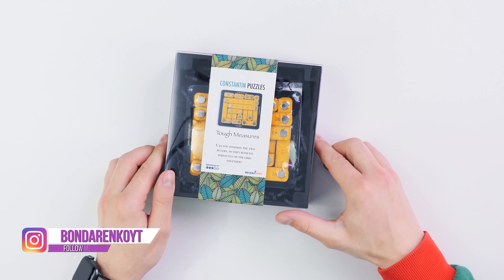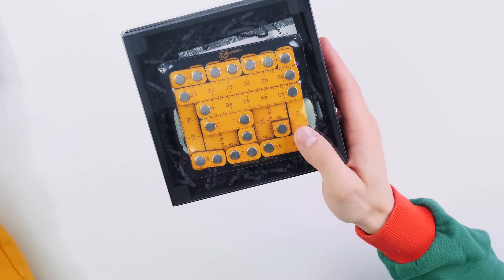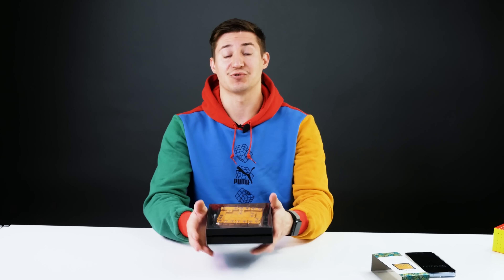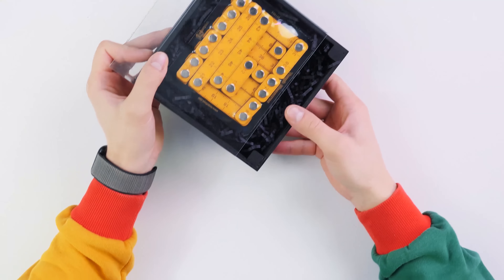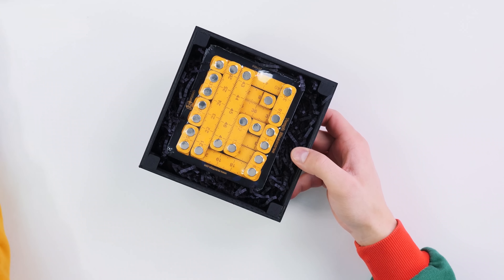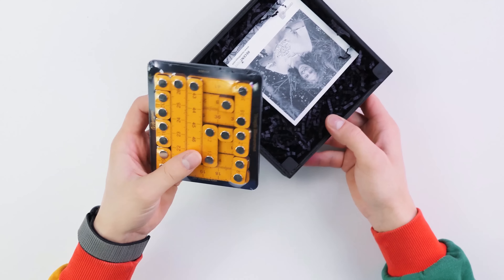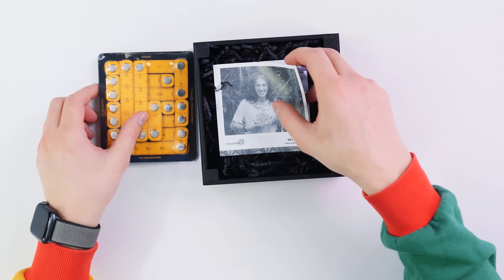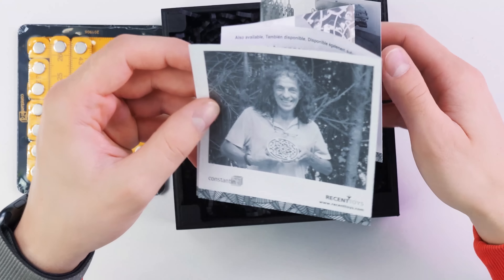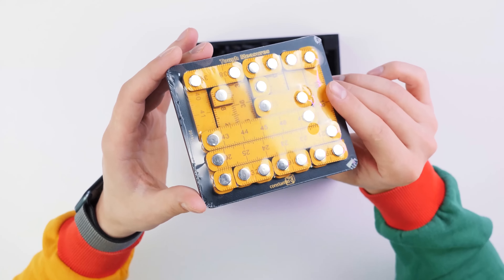Hey everyone, this is Cubastic, and today as you can see I have a new puzzle on my desk. It is really beautiful, it looks just amazing. The interesting thing is it has a great idea, and today we're gonna try to solve it. As you know, I've been solving puzzles for many, many years, and now I finally get to this puzzle. As you can see, the puzzle even has a photo of its maker. Really curious. By the way, the packaging itself is quite cool. It's time to solve a puzzle called Tough Measures.